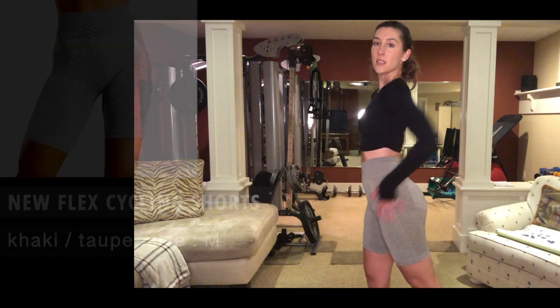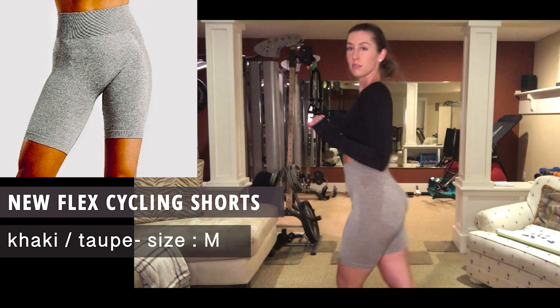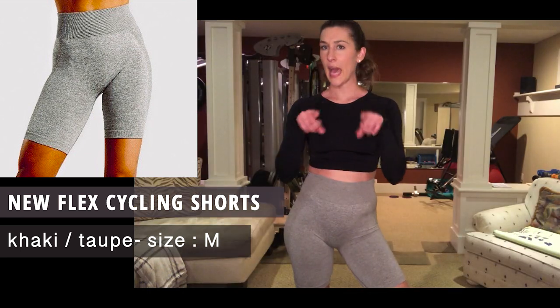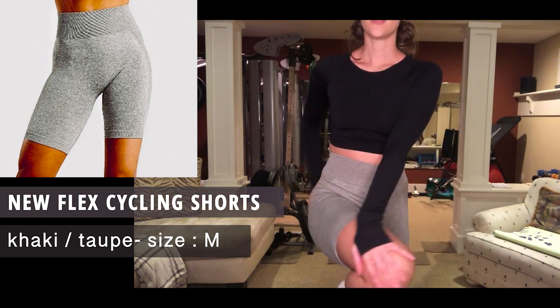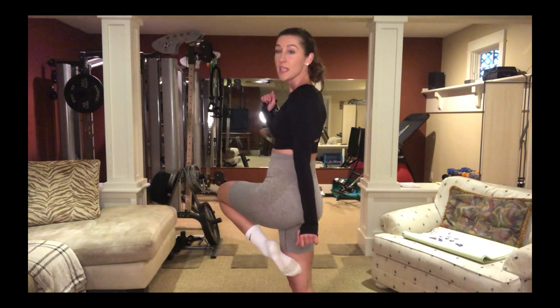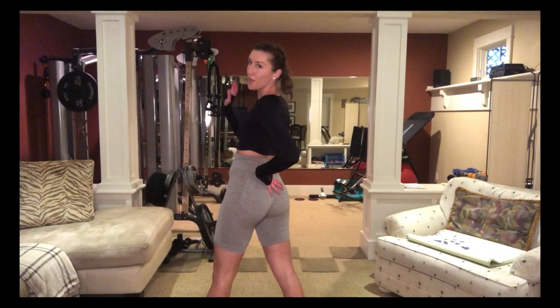Last but certainly not least — the New Flex Cycling Shorts, size medium, in khaki taupe. So comfy. Not only will I be working out in these, but living in them — grocery shopping, Netflixing, quarantining, and other things in these.